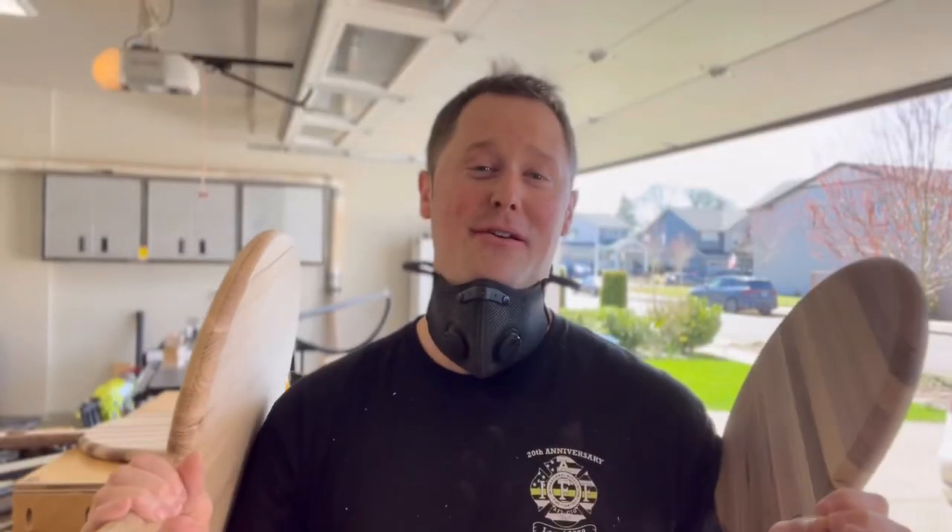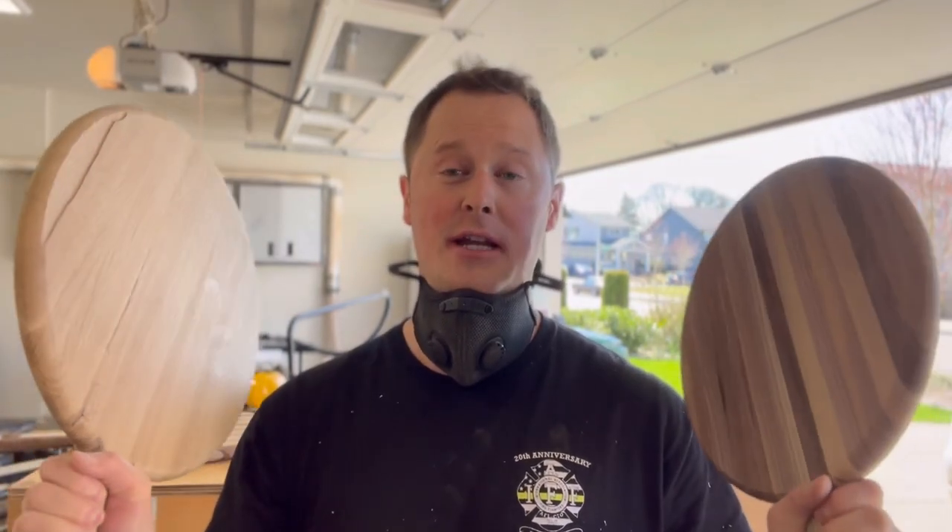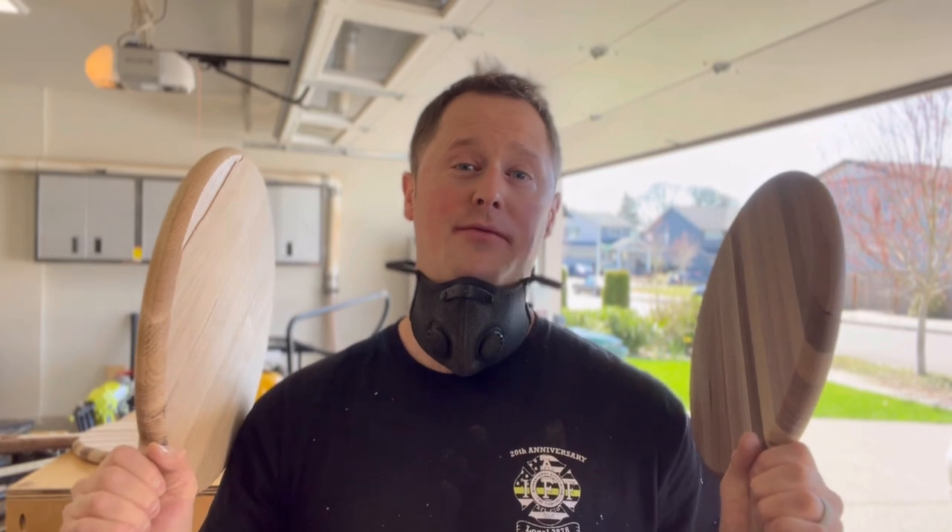I'm super happy how these turned out with the quarter inch round over bit. They feel really, really good on the handles. They look good. Very durable. Now all we have to do is just clean them up with some sanding.